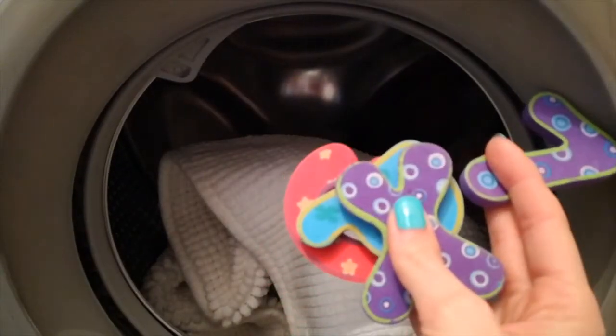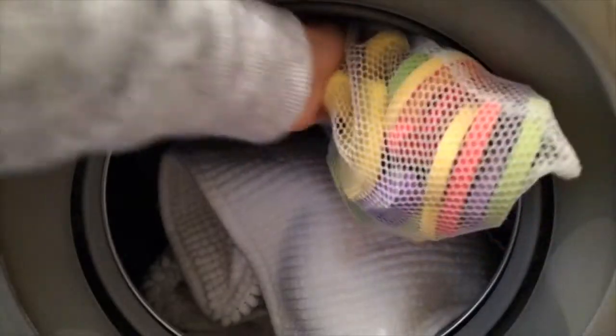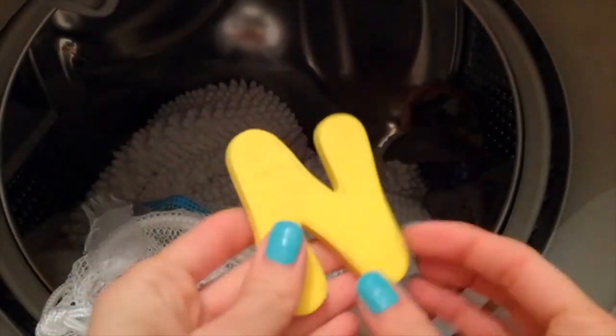Foam or fabric items can go in the washing machine. Use a mesh storage bag to keep small items together, and say goodbye to grubby marks.